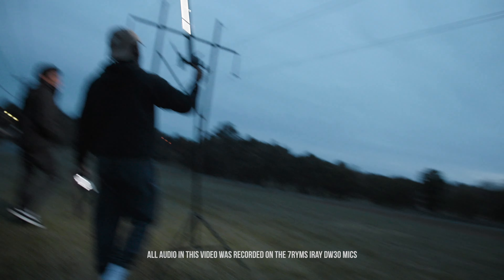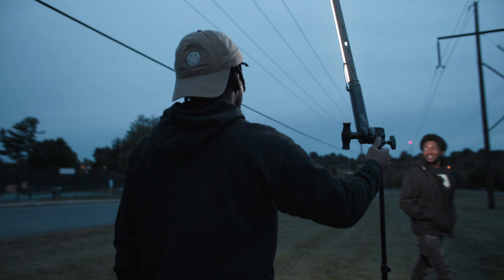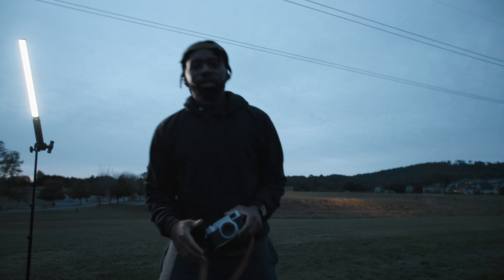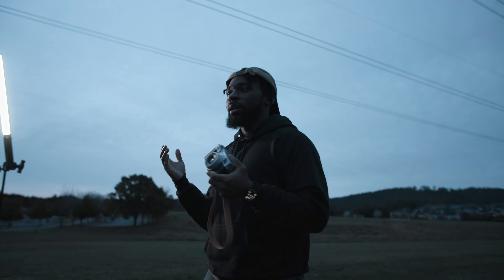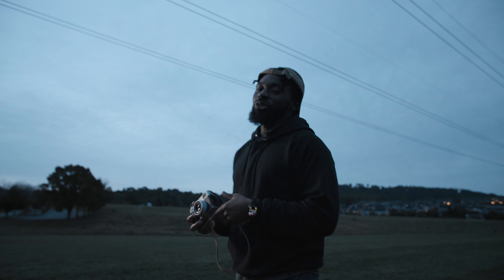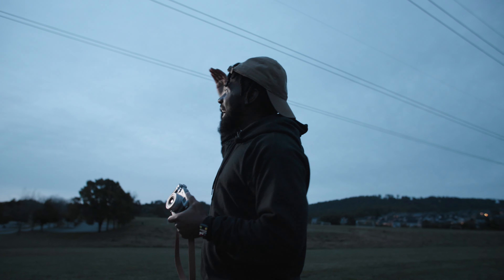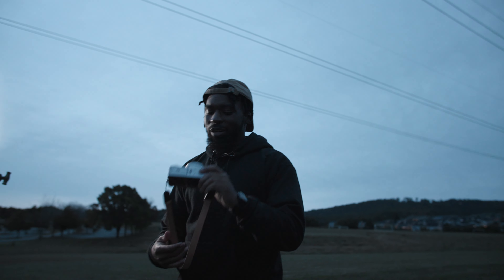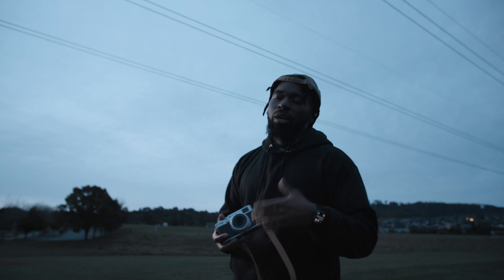The fog did not come. All of this audio is off of the 7Rhyme iRay DW30 wireless microphones. We're doing a photo shoot right now for my homie Jimmy G. The sun's rising. We got this Aperture Amaran tube. We just experiment. I'm taking some JPEGs, black and white, see if we can get some dramatic black and white photos. We'll see what we get.